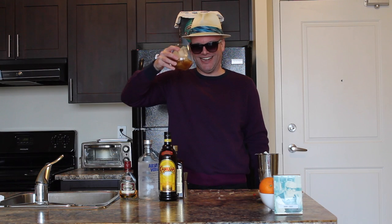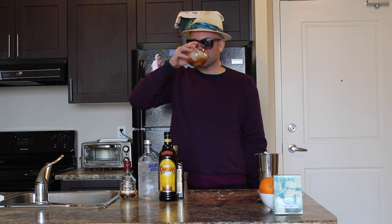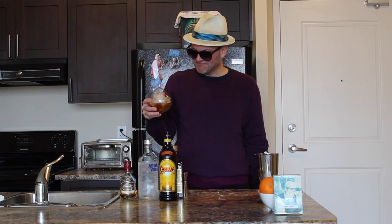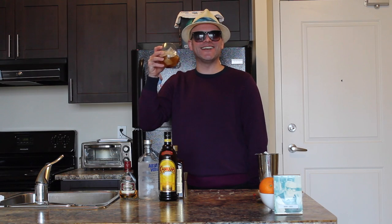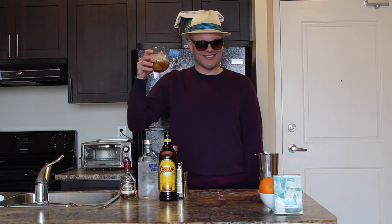Let's try it. Not sure if I did this one quite right, but oh well — you can't win them all. And that's how Mr. Showbiz does an Arkansas Razorback Cocktail. Enjoy following Super Tuesday everybody. Have a great day everybody.